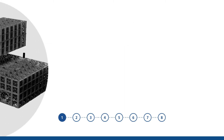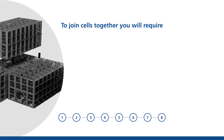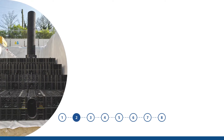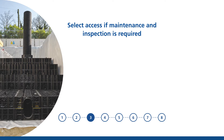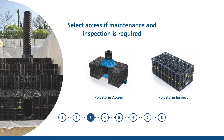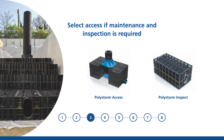To join cells together, you will require shear connectors and clips or brick bond connectors. Then, selective complementary access or inspection is required for maintenance using our PolyStorm Access and PolyStorm Inspect. PolyStorm Access enables surface access for remote camera inspection and maintenance activities such as flushing and rodding. PolyStorm Inspect's primary purpose is to provide a tunnel along the length of a fully installed PolyStorm structure to enable access for inspection and maintenance.